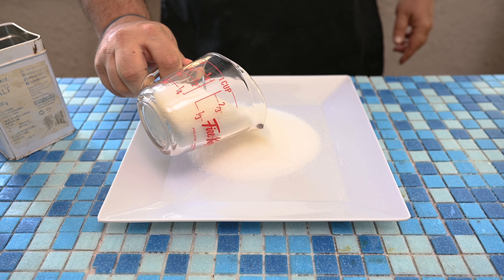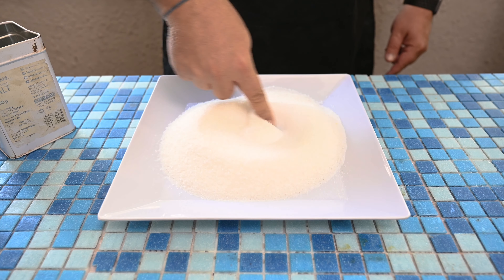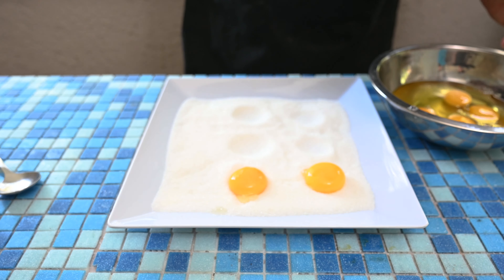For the salt mixture, it's 50% salt and 50% sugar. I used one cup salt and one cup sugar. Give this a mix. When you have your salt and sugar combined, make little crevices so that the egg yolks can fit in.